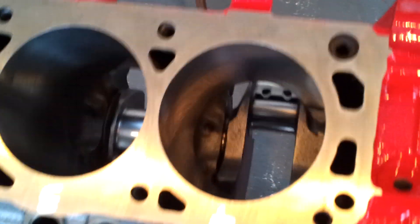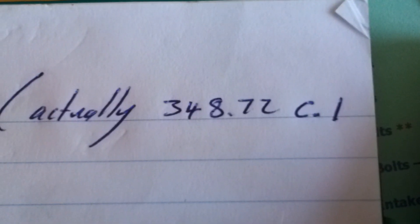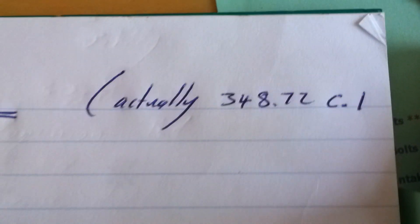She's looking pretty good. All brand new frost plugs, made in USA. She's been bored out from a 302 to a 348.72 cubic inch. She's bored out 40 plus.